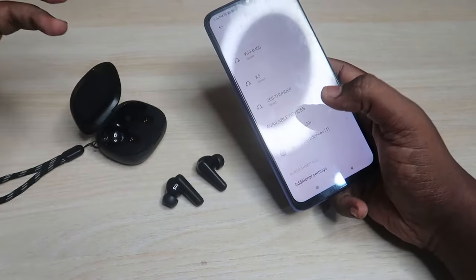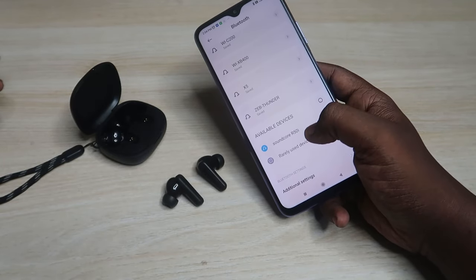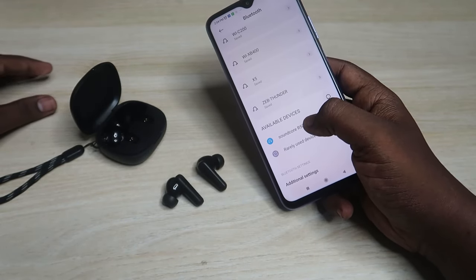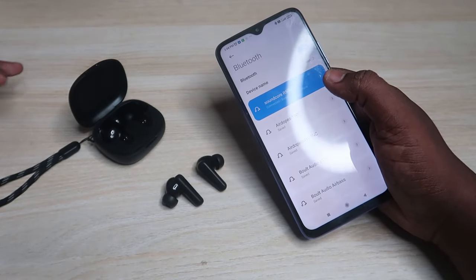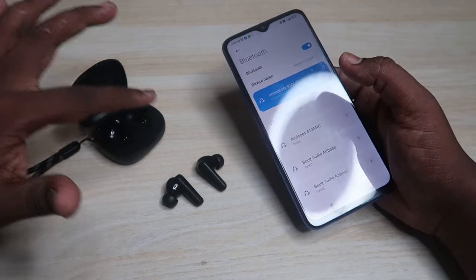On your smartphone, go to Bluetooth and refresh your available device list. You will see your Soundcore R50i or Soundcore P25i — both models are almost similar. Click to pair your earbuds with your smartphone.